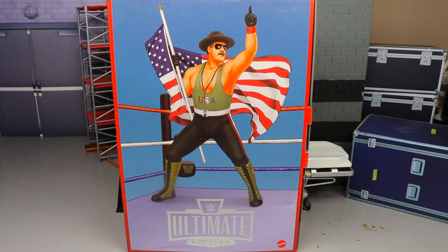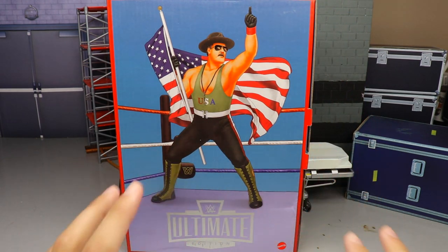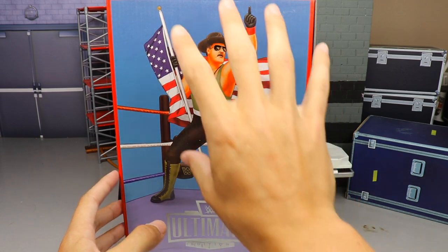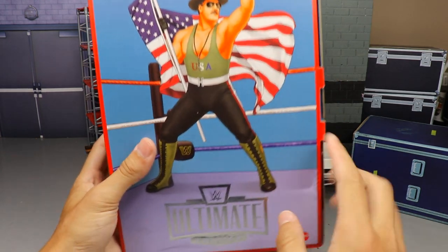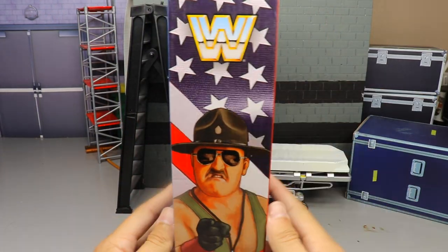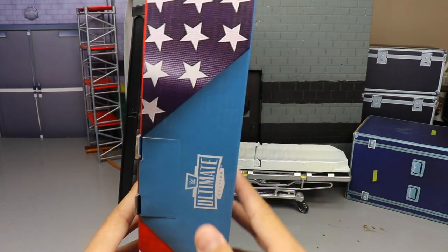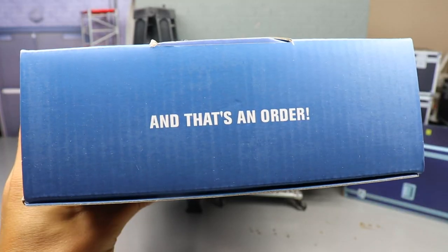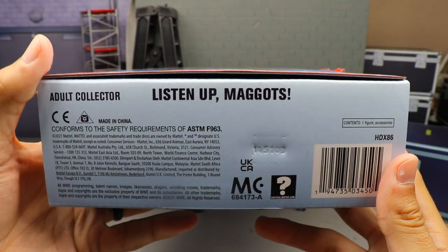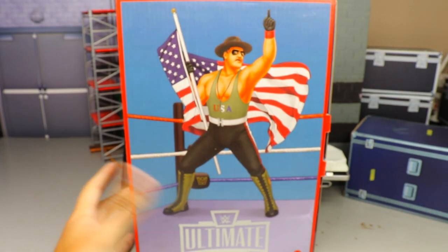Let's dive into the packaging. We have the full box here — exclusive type packaging. You have a beautiful image of Sergeant Slaughter, the Ultimate Edition logo, Mattel logo, a classic WWE logo, the American flag, and another classic WWE logo. At the top it says 'And That's an Order,' and at the bottom it says 'Listen Up Maggots — Adult Collector.'